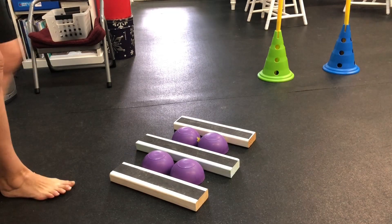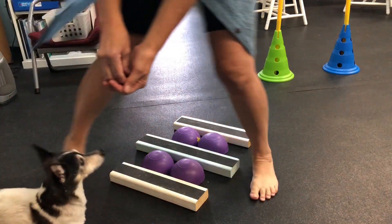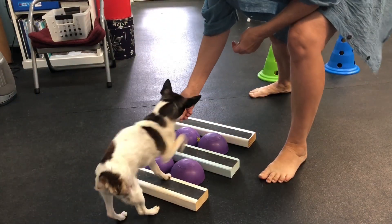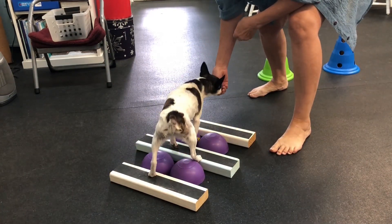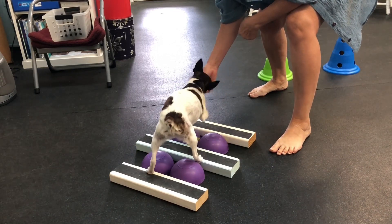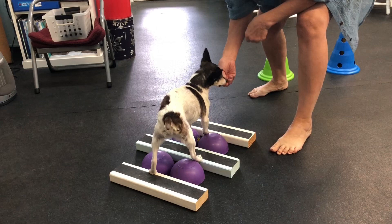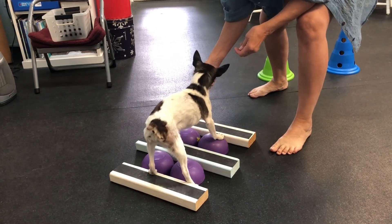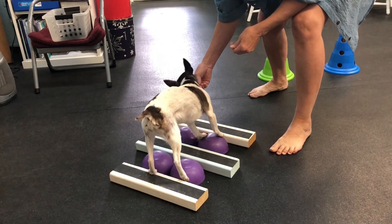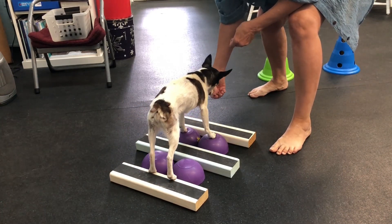Okay, so let's start from back here. And then let's get some paws up on these things. Oh, that's a good boy. There we go. There's a paw. Yeah, and there's a paw. And there's a paw. Oh, really good boy. Yeah, really good boy.